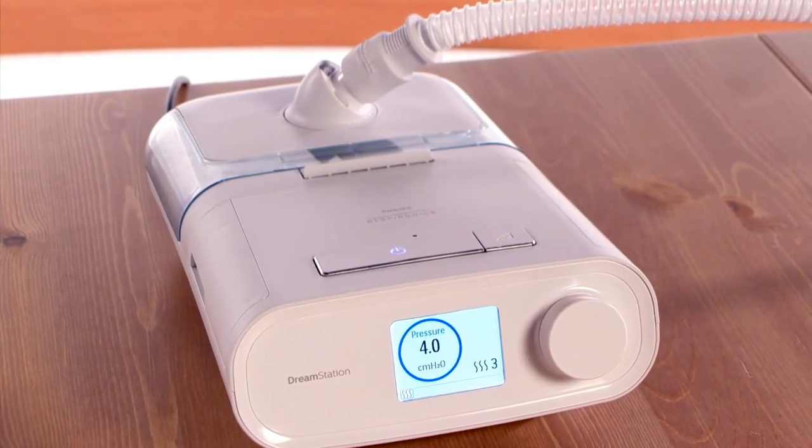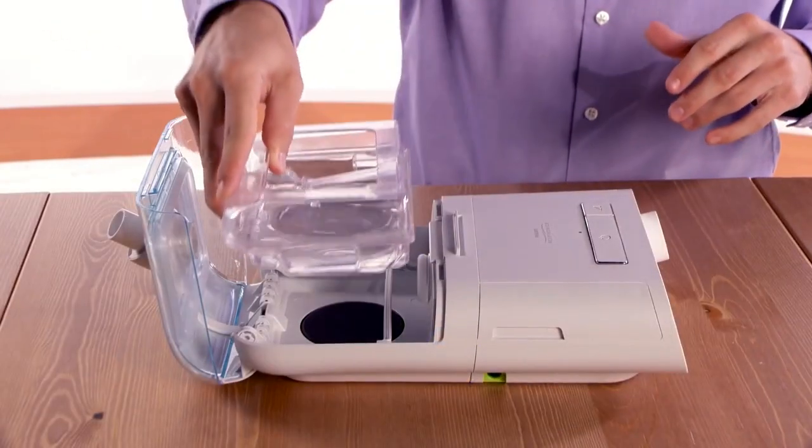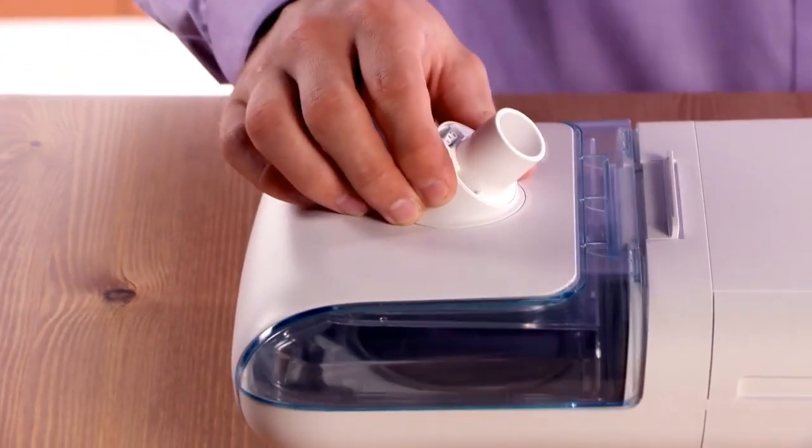Adding the optional humidifier to DreamStation can make therapy more comfortable. Fill the humidifier water tank with clean water before bed. Always remove the tank before filling.